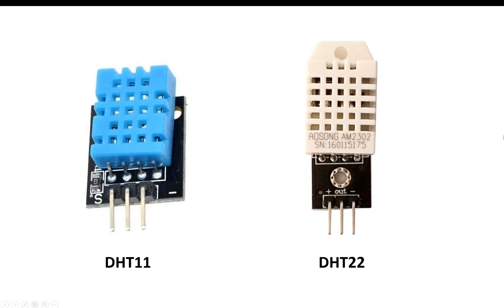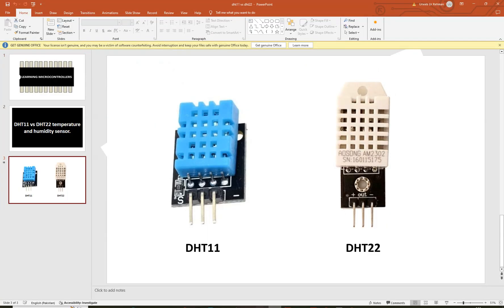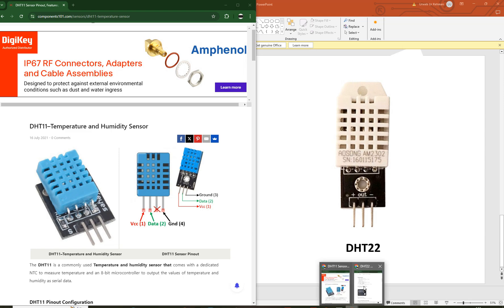What is the difference? Since it is four times more costly, why is it so much more expensive? Both can measure temperature, both can measure humidity, and both have a single wire serial interface. To answer this question, I will open the datasheet for both sensor modules.